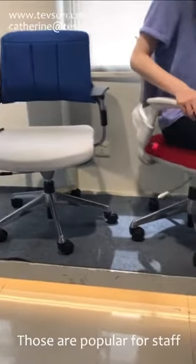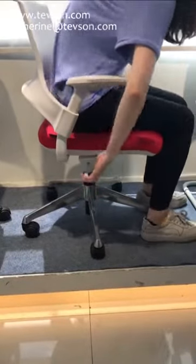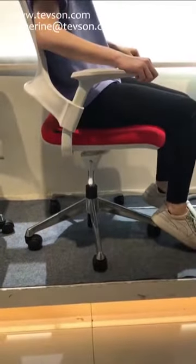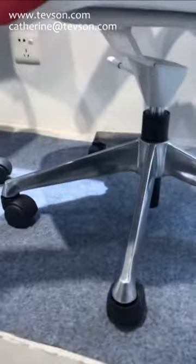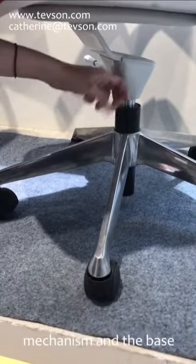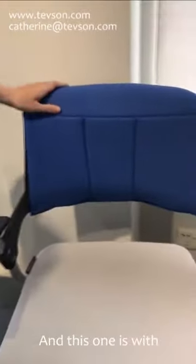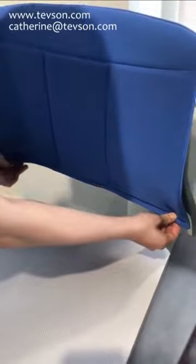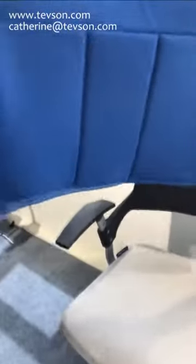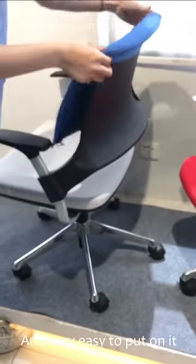These are popular staff chairs with a lifting function. Here is our aluminum mechanism and base — very strong. This one is with comfortable back cushions, and it can be washed. It is very easy to put on.